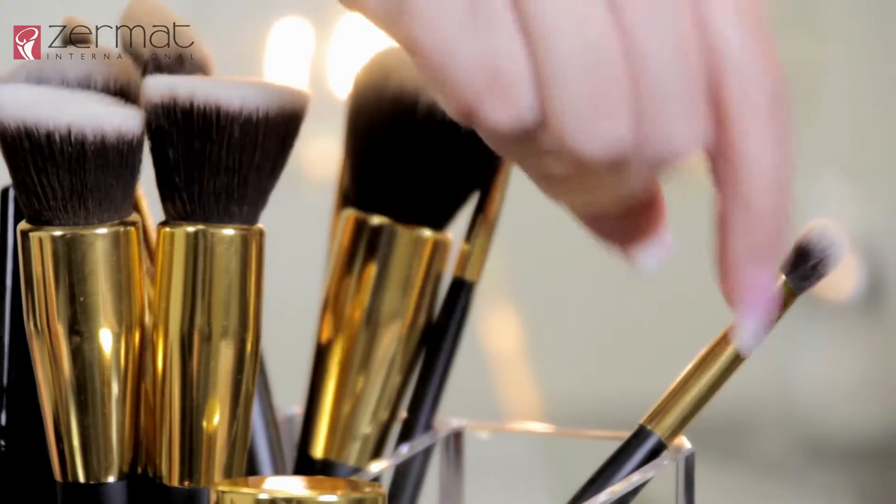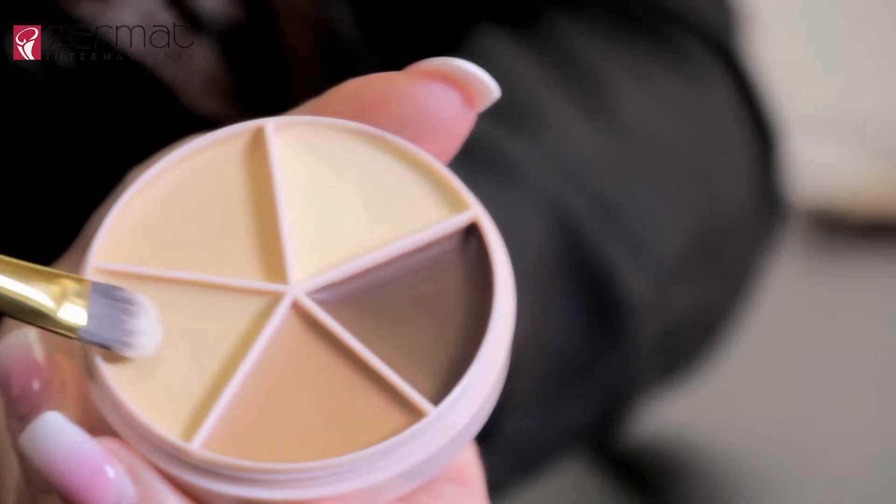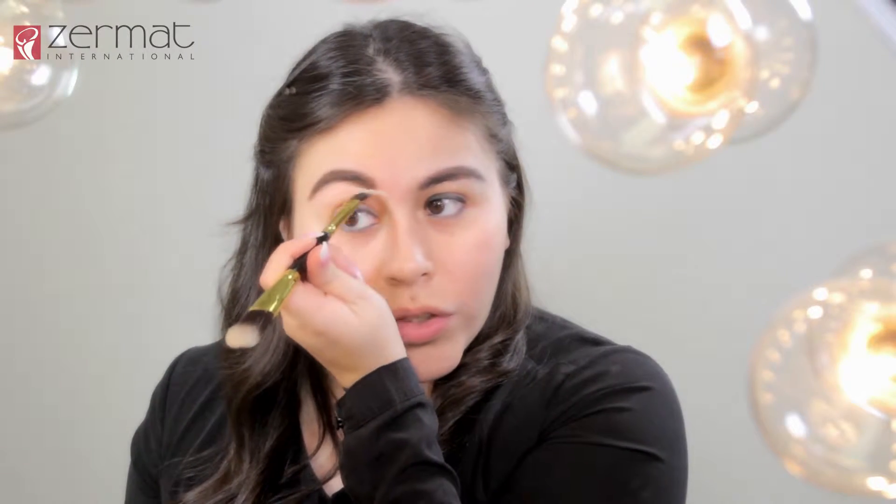Our next step, we're going to use our corrector wheel from Anastasia Sphere and we're going to use the flat contour brush. Remember always to use one to two shades lighter than your skin tone — this is going to help clean the eyebrows and they're going to look much more defined. After you apply it with the dual concealer foundation brush, go ahead and blend the color onto your skin just with the tips of your fingers. As you can see they look a whole lot much cleaner and highlighted.